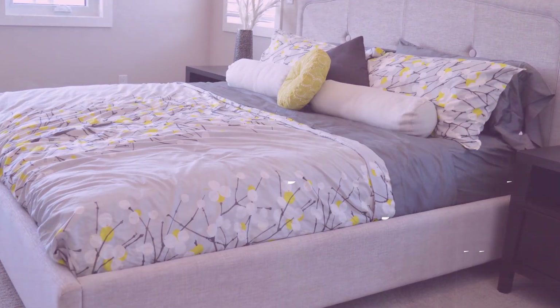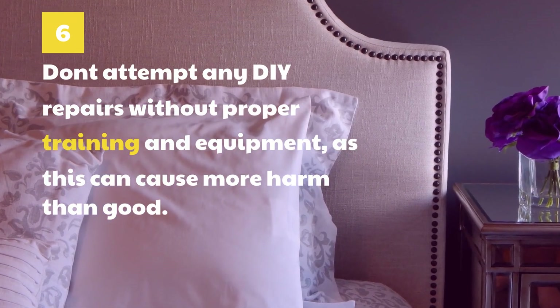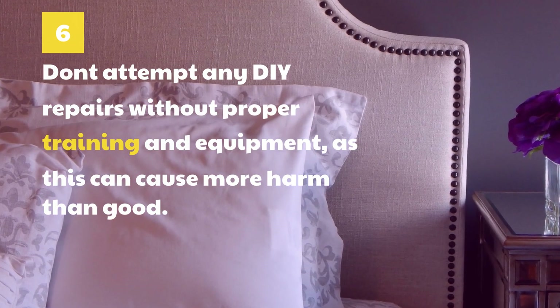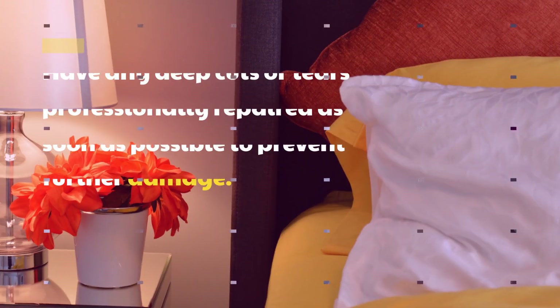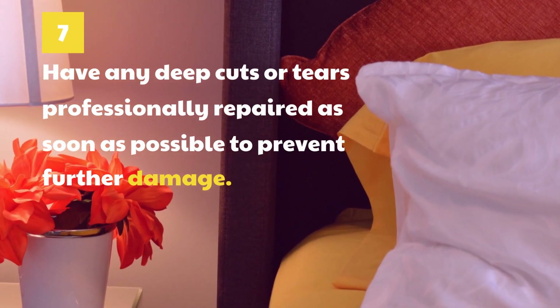6. Don't attempt any DIY repairs without proper training and equipment, as this can cause more harm than good. 7. Have any deep cuts or tears professionally repaired as soon as possible to prevent further damage.